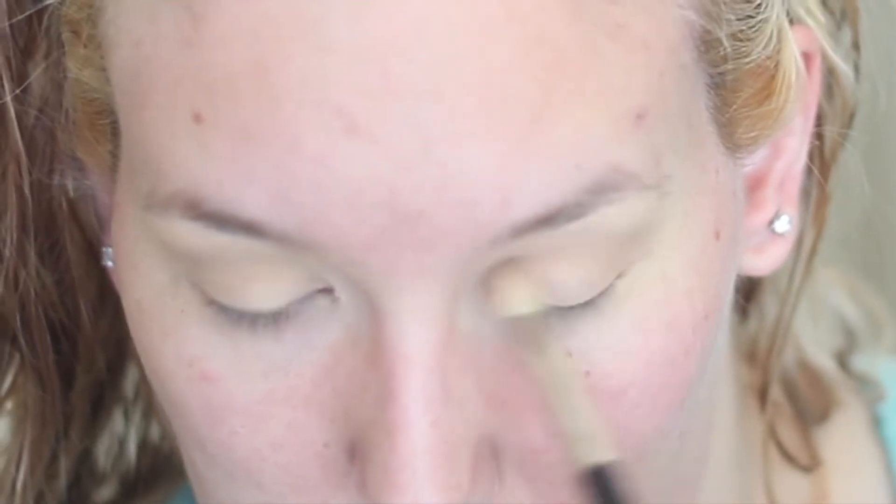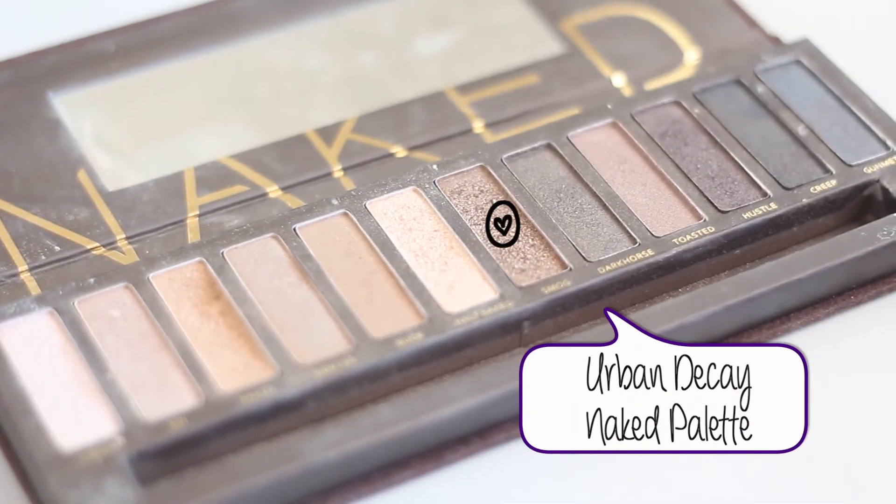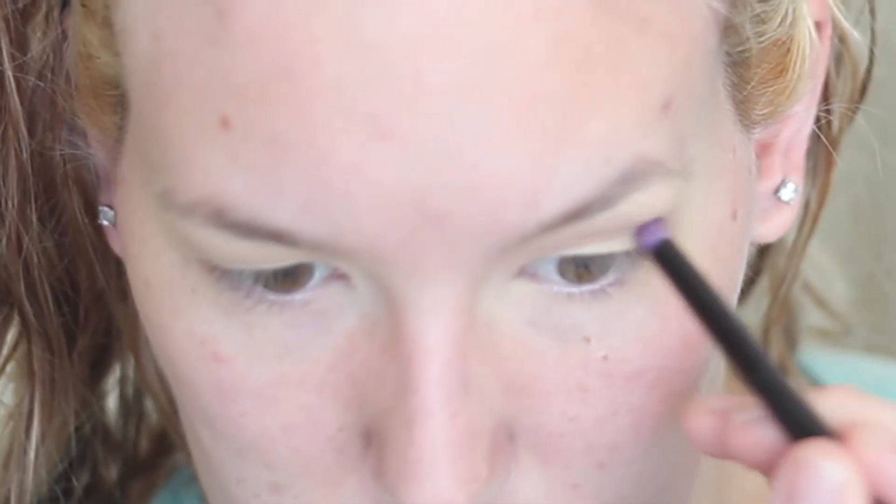Buck is a matte shade but just a little bit darker. I'm going to place this a tiny bit lower than where we placed Naked, but still in the upper crease, doing the same to both eyes. Then I'm going to take the color Smog and use a pencil brush to give it more definition, placing it in the lower crease to deepen the look and create more of a smoky eye.